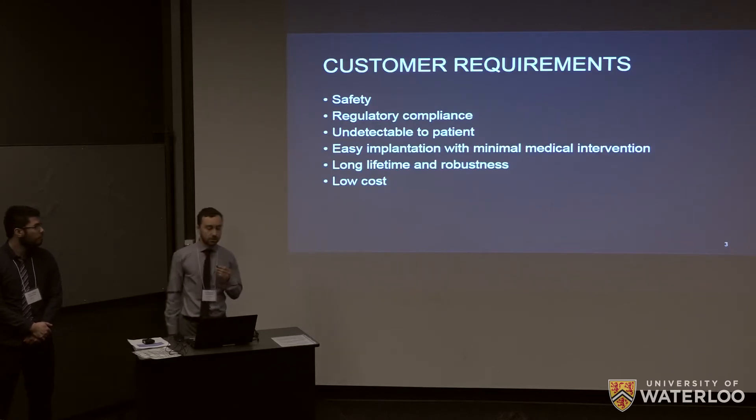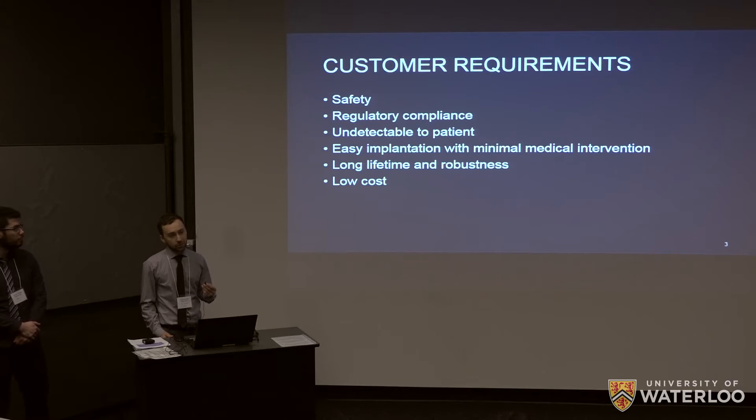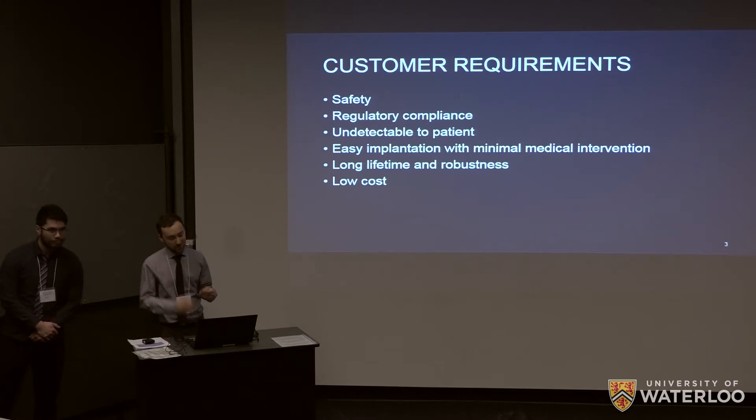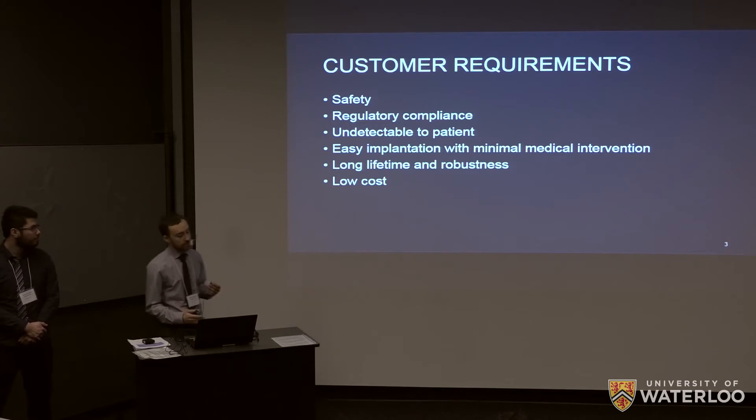We developed some customer requirements and decided to focus on the end user of the device. The obvious things are safety and regulatory compliance — we don't want to be cooking the person with microwaves when we're trying to power them. We want it to be undetectable to the patient, easy implantation, long lifetime, and low cost.